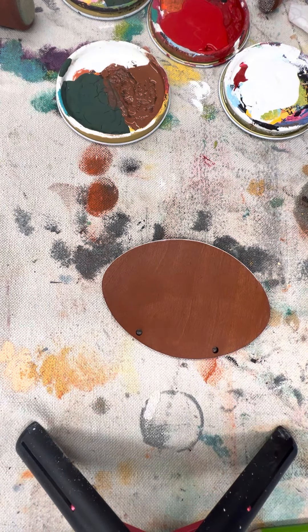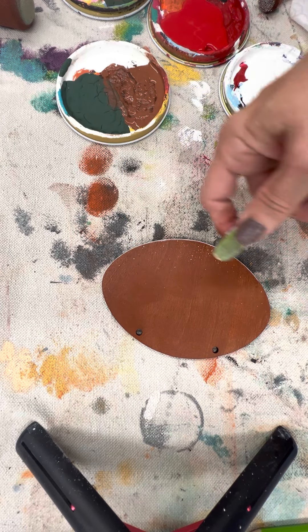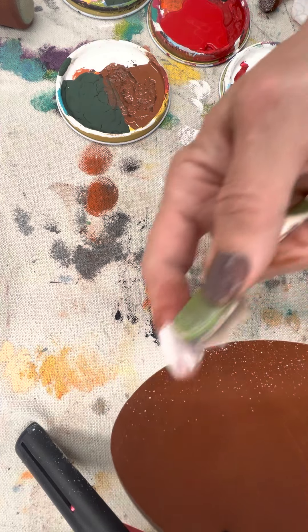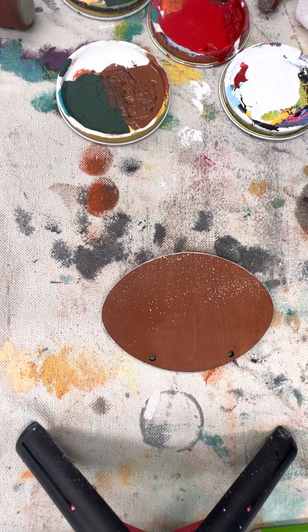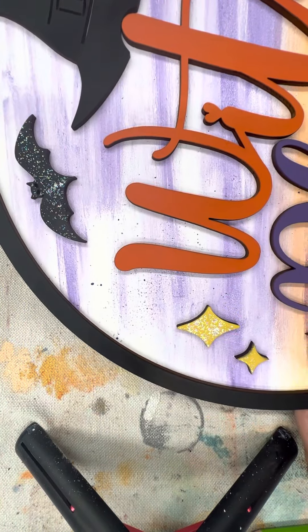You can also do some flecking. I do a lot of flecking with an old toothbrush — add a little bit of water, get a little bit of paint, and literally just pull back with your finger to release some of that paint. Here's a Halloween piece I just did where I added some purple flecking just to give it a little bit of character.